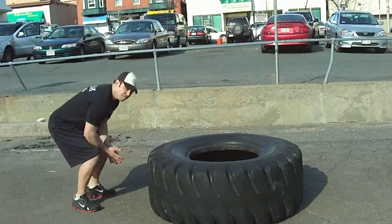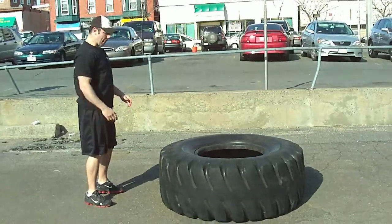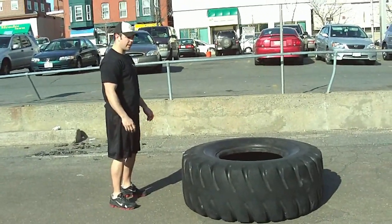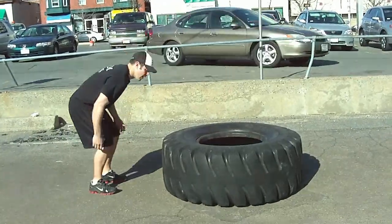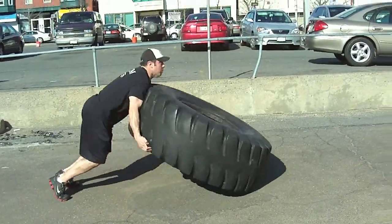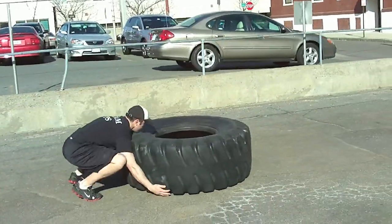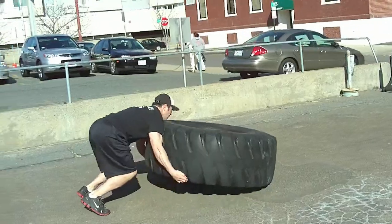Now Steve's going to show us the same technique really fast — he's going to attack the tire between reps. We've got to give Steve some credit; it's about 20 degrees outside today. Same exact technique: triple extension, drop under the tire, run through it — three times, full speed. You can see he's actually leaving the ground and dropping under the tire, transitioning properly.